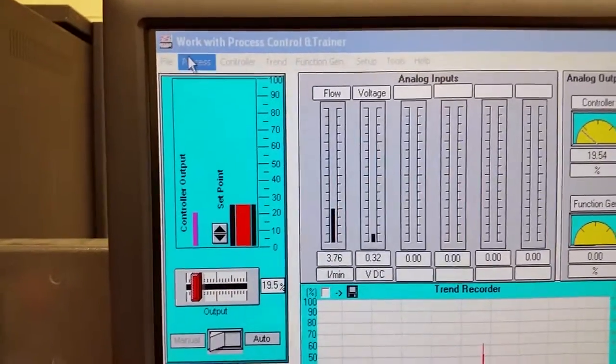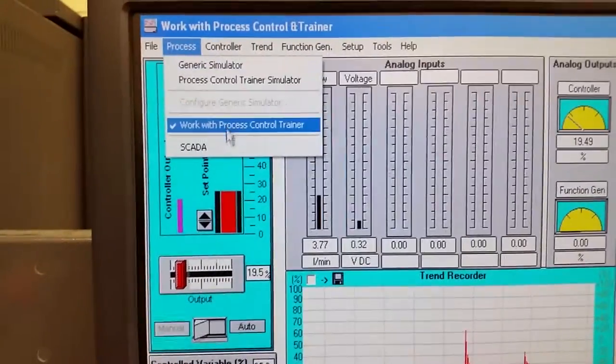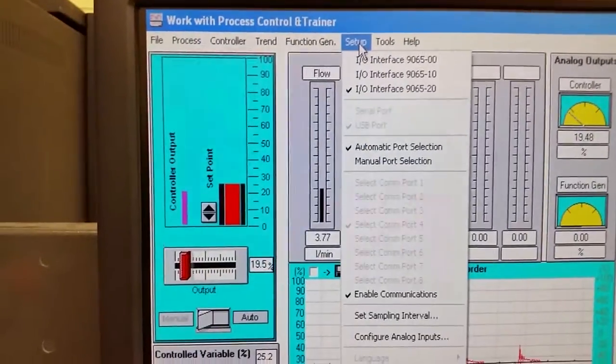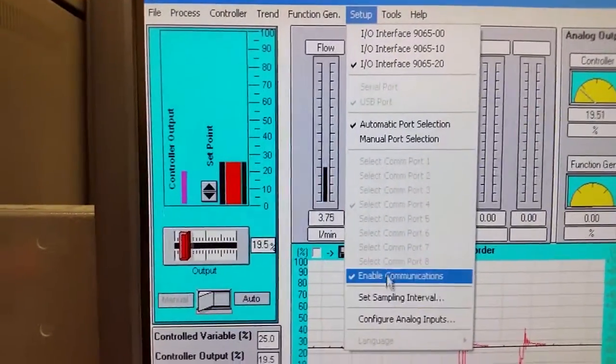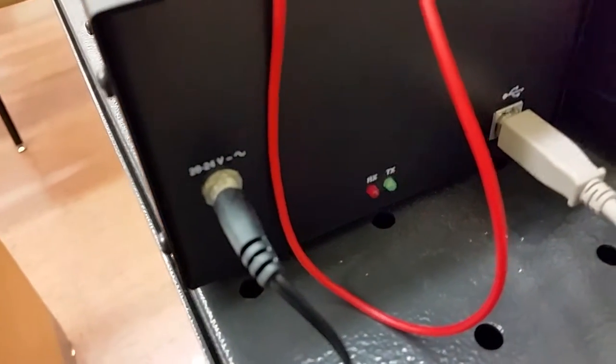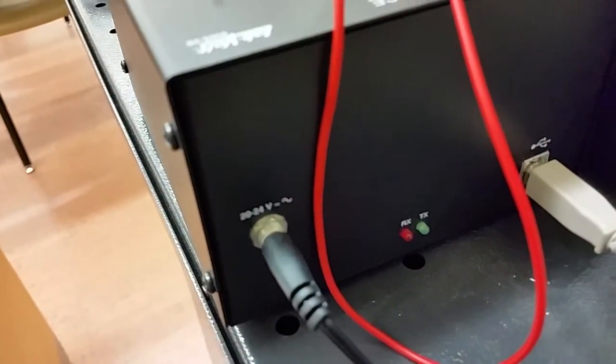In order to get the computer talking to the IO interface, we clicked on 'Work with the Process Control Trainer,' then went to Setup and selected 'Enable Communications.' That allowed the IO interface to talk to the computer — you can see the two LEDs at the back are chirping, indicating I'm receiving and transmitting information.